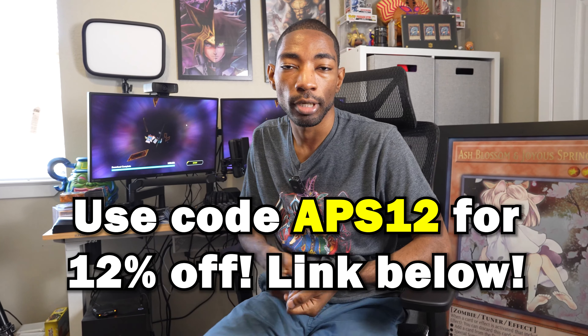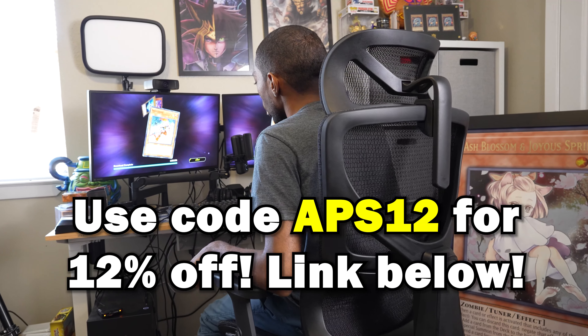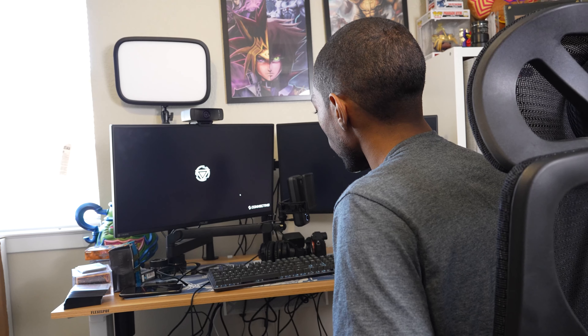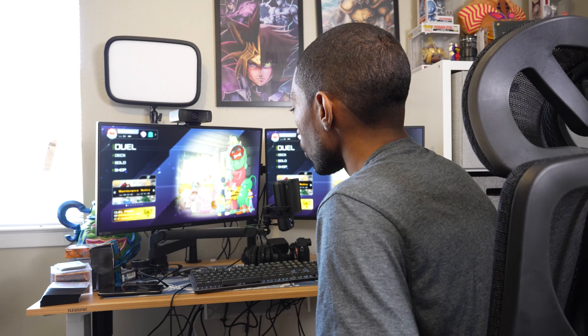Shoutouts to Odin Lake for sending it over. They actually have a discount code that you guys can use — I'm going to have it down in the description. It looks like my Yu-Gi-Oh Master Duel update is complete, so I guess I'll get back to some dueling action. You guys can check out this chair — it is the Odin Lake Ergo Upgrade 518, I'll have it linked in the description. Thanks again to Odin Lake for sending it out, and I will see you guys in the next video.